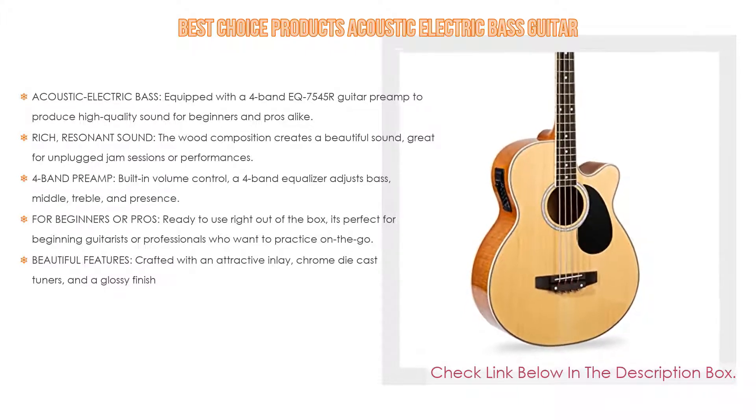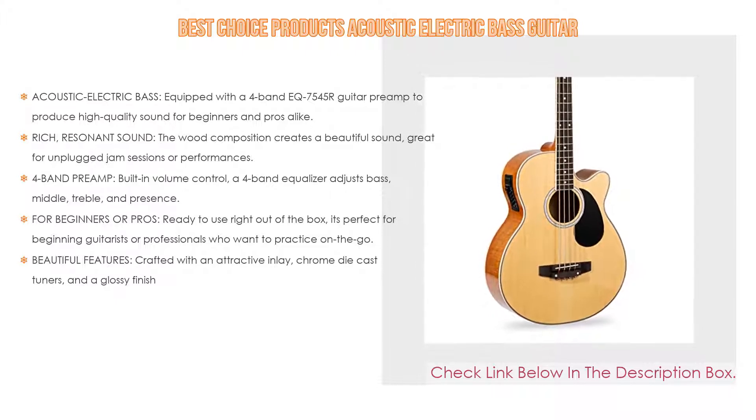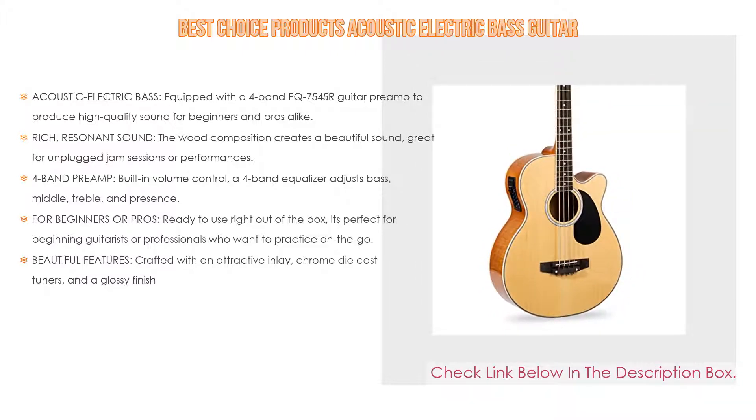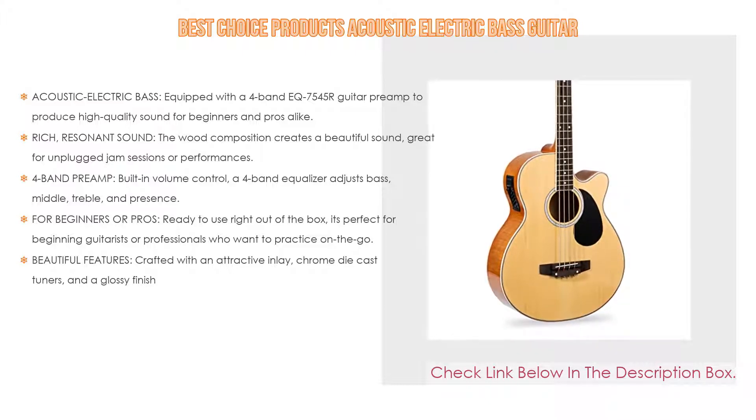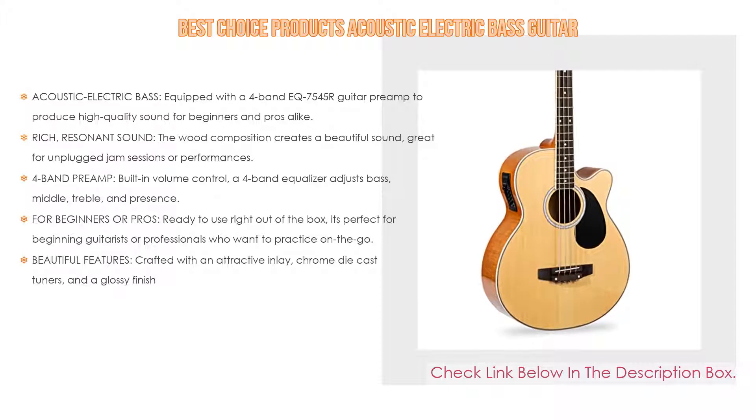The four-band preamp has a built-in volume control, and a four-band equalizer that adjusts bass, middle, treble, and presence. It's ready to use right out of the box — perfect for beginning guitarists or professionals who want to practice on the go. It also features an attractive inlay, chrome die-cast tuners, and a glossy finish.